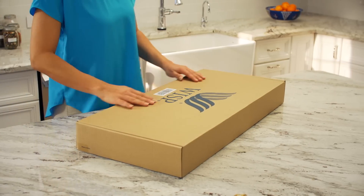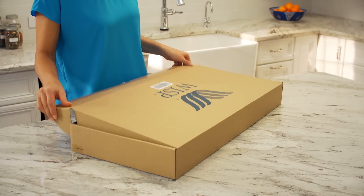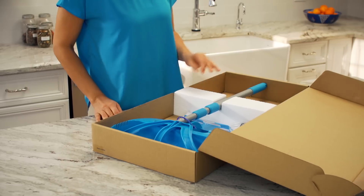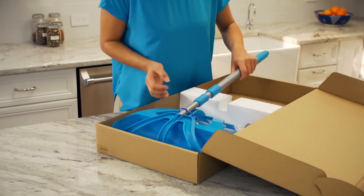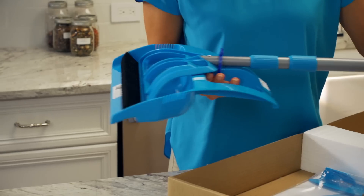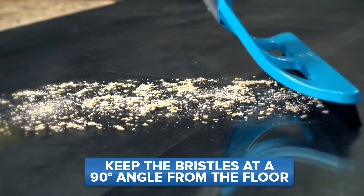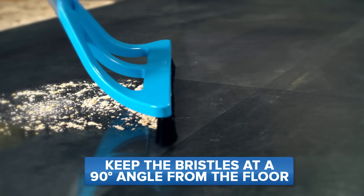If you've already used your Wisp system, you know it's not like any other broom and dustpan. If you haven't, here's what you'll see when you open the box. One Wisp — it doesn't look like any broom you've ever seen before. The short, indestructible bristles are positioned to be 90 degrees to the floor for effortless cleaning.